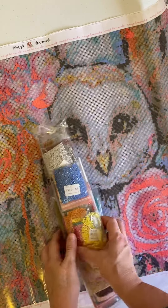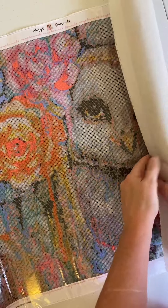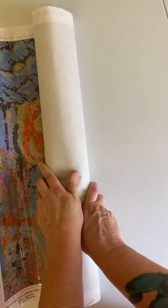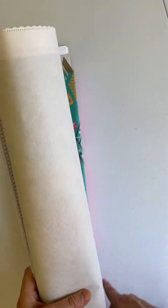Let me wrap everything up here again so I can put it back in the box because I won't get to this one for a while. This one is going in my living room above my couch. I have decided to do an owl theme in my living room. I really like owls. And you saw my last painting that I finished.